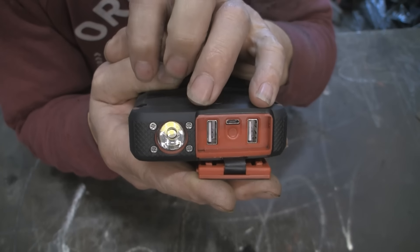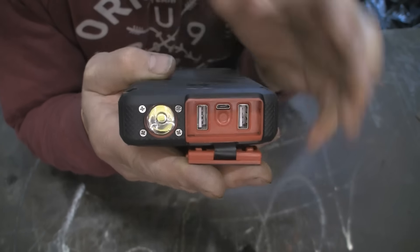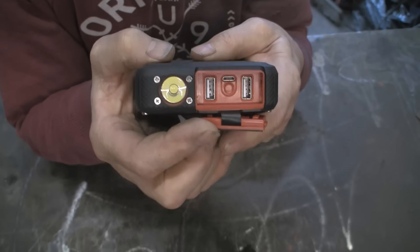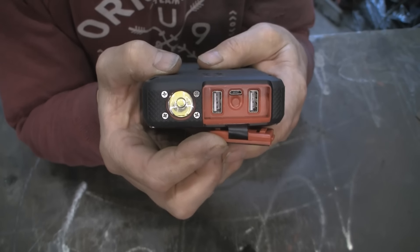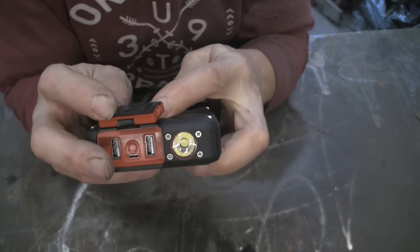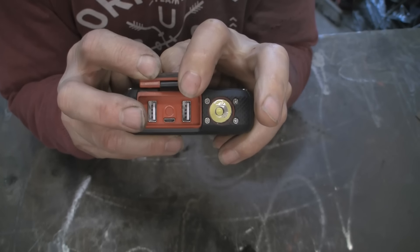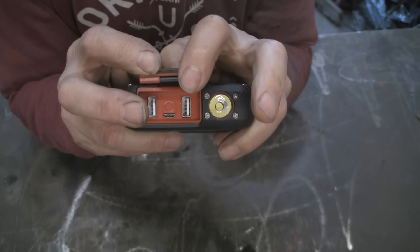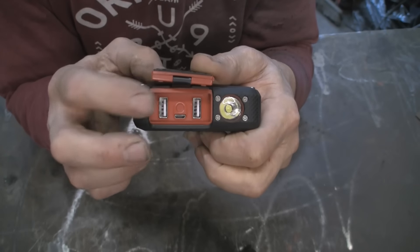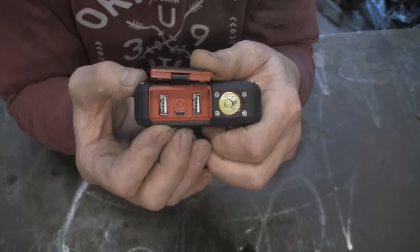You've got two USB ports out and a micro USB port in — that's your charging port. It comes with the charging cable. Now, the port nearest to the light is your 2.4 amp charging port, so that would be for your tablets. The other one is your 1.5 amp, which would be for your smartphones.